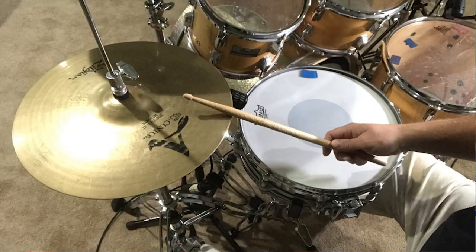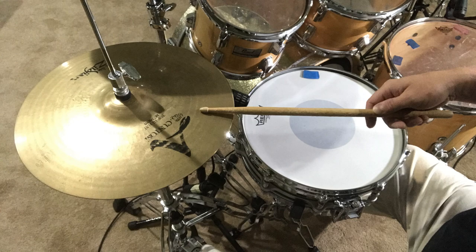Let's talk about the two techniques that are critical to sounding good while playing the one-drop. The first one is the hi-hat accented and unaccented strokes. The accents are played on the upbeat of 2 and 4, with the shoulder of the stick on the edge of the hi-hat cymbals. The unaccented strokes are on beats 1 and 3, and are played with the tip of the stick on the top of the cymbal. This technique will bring clarity to your reggae beats.